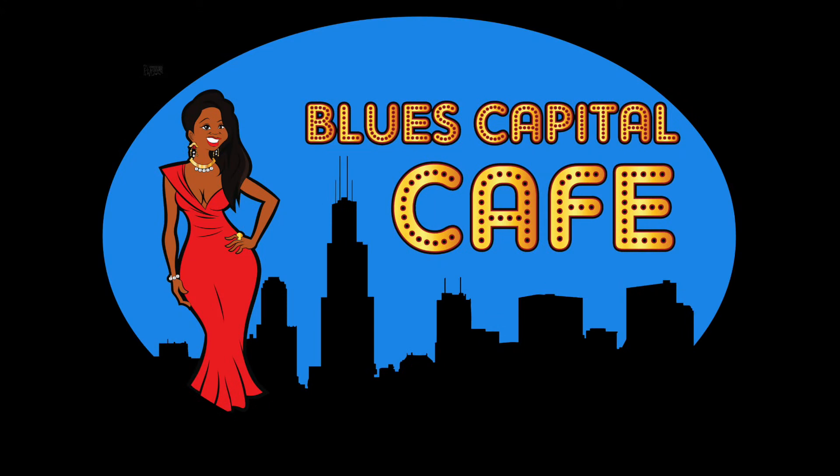I want to thank everyone for tuning in today to Cooking with Medina and Everett. We'll have more for you next week. Take care, see you later. Bye bye.